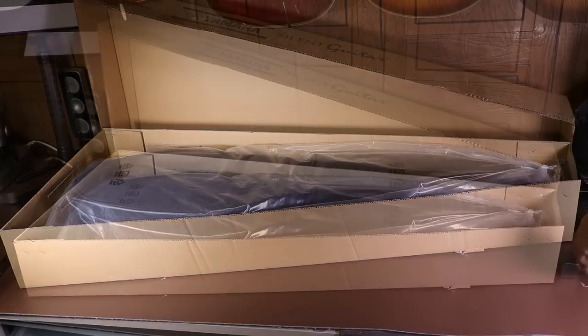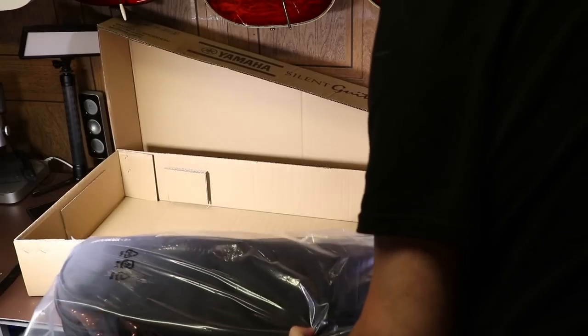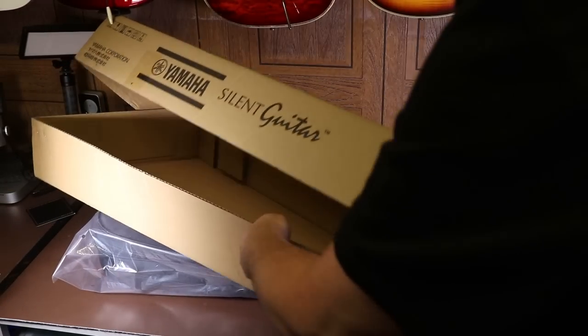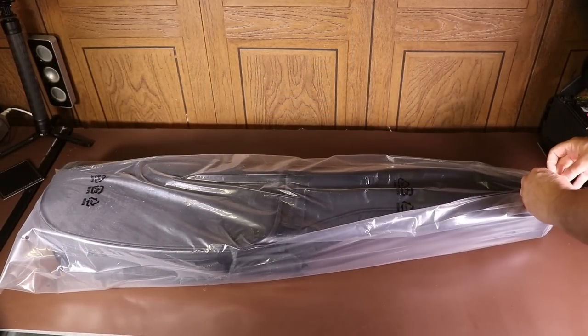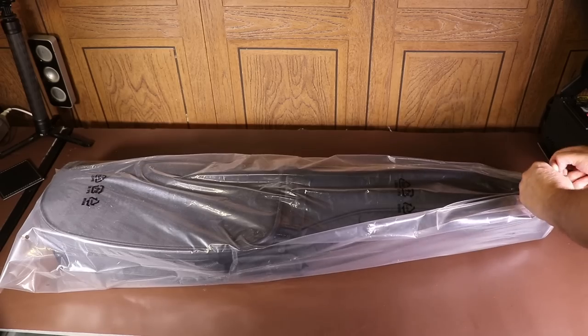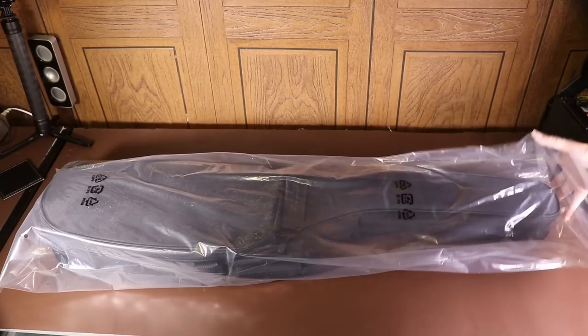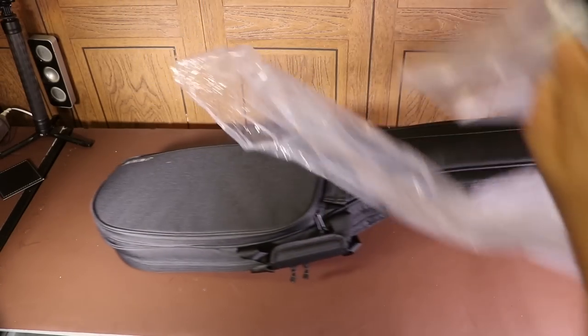Inside the two boxes and a plastic bag is a gig bag, provided free with the guitar, and I completely understand why, because this is a really non-standard style of guitar as you'll see when I open it. To get to this guitar it's a bit like pass the parcel — we go from one box to another box, to a plastic bag, to a gig bag, and then finally we'll have the guitar.